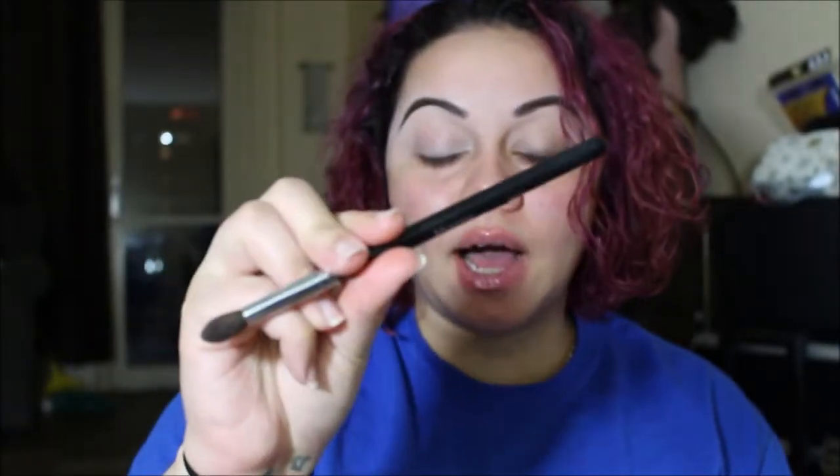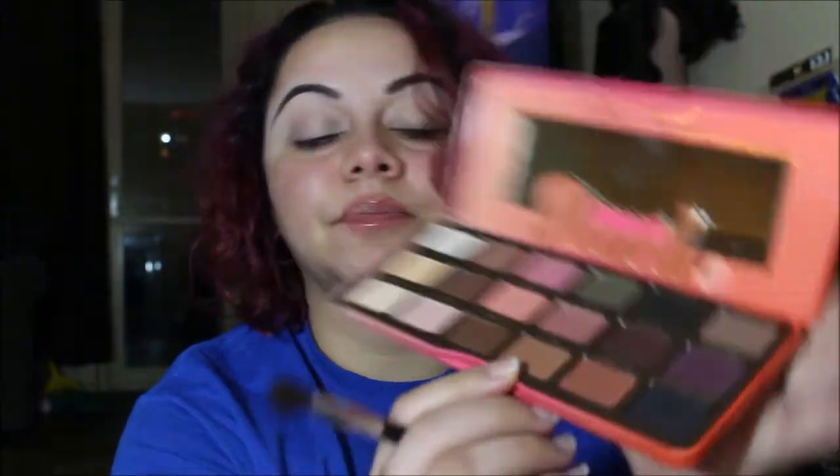I'm just going to do a simple look to try out the palette. I already primed my eyelids with the concealer I used for my brows. I'm going to be using the Morphe M505 brush, and to start off on the crease I'm going to be using the shade 'Puree' as my transitioning color. I always start with a light brown but it always ends up just being brown.